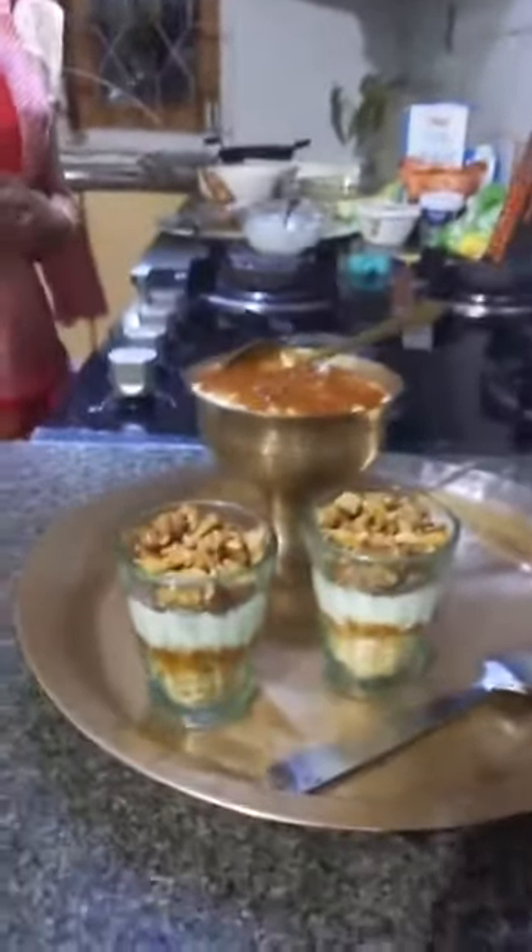Then I topped it with Amul Dahi — one part of Amul Dahi and two parts of Amul Fresh Cream, whisked together — followed by Amul Dark Chocolate shavings and finally dry roasted walnuts.